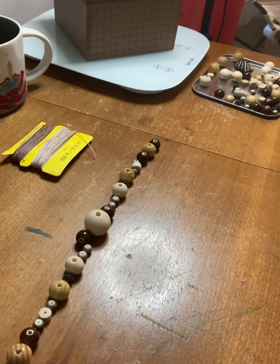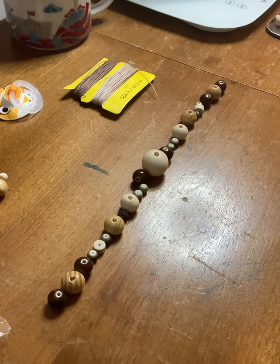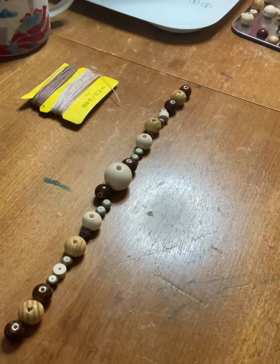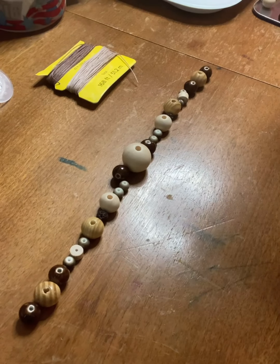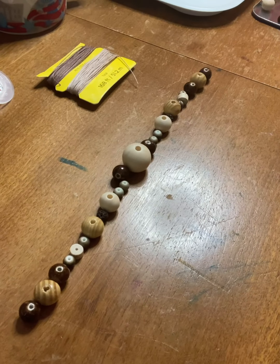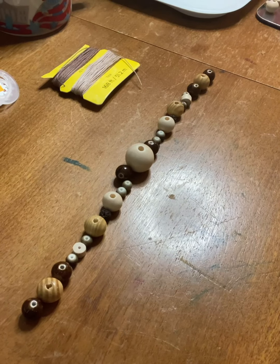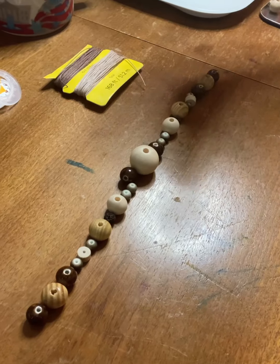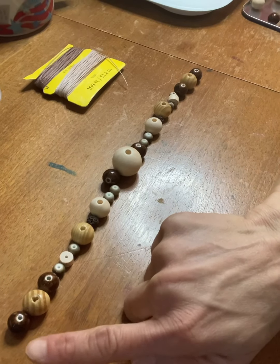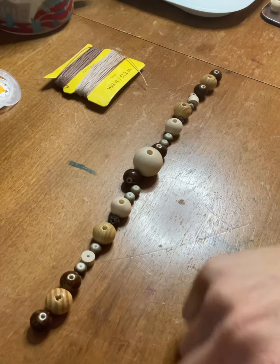I wanted to point out that it looks more aesthetically pleasing if it's a symmetrical design. I went with the bigger bead in the middle and made sure the pattern to the right and to the left of that center bead is the same. So if you need to add length and want to add beads, you'll want to add the same bead on one side as you do on the other side. Now I'm going to go ahead and start stringing these beads.